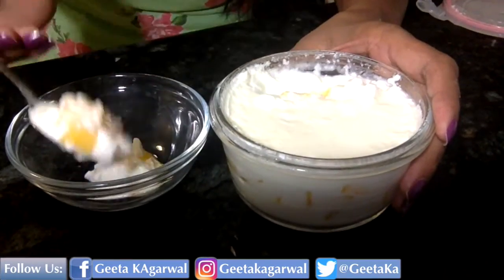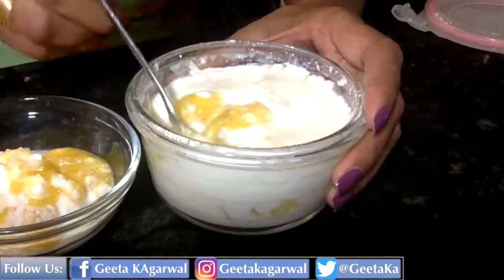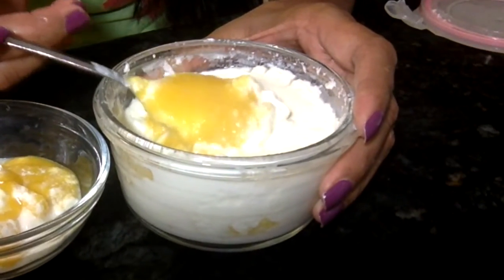And the mango yogurt — just yummy, you should definitely try this! Honestly, I love this chaas; it's one of my favorite drinks. Whenever I feel hungry, I quickly make this drink and it completely satisfies my appetite.